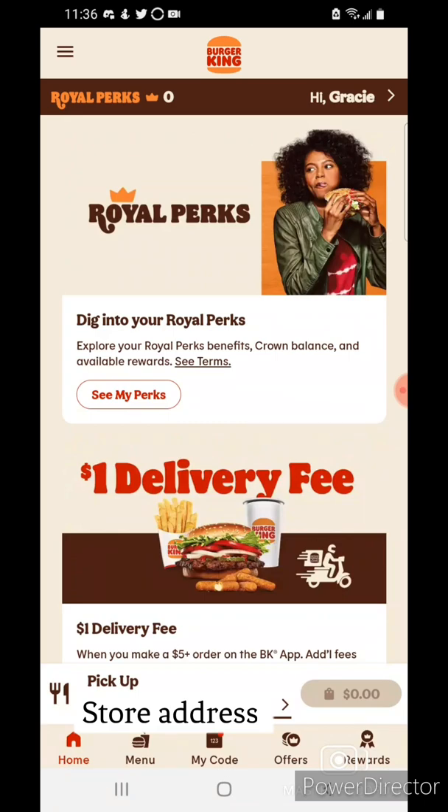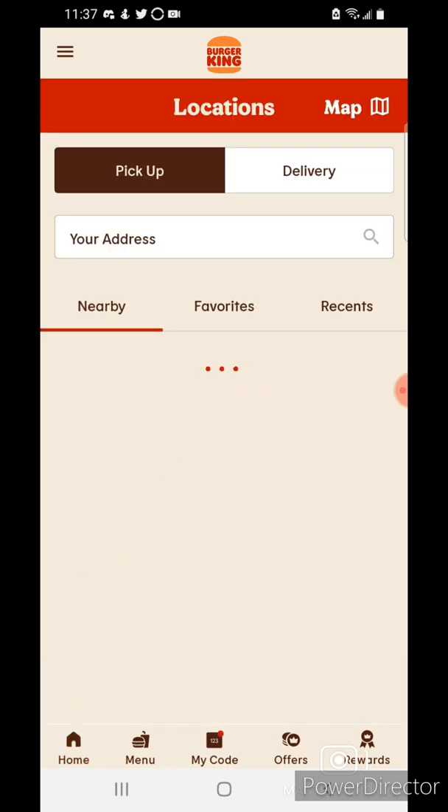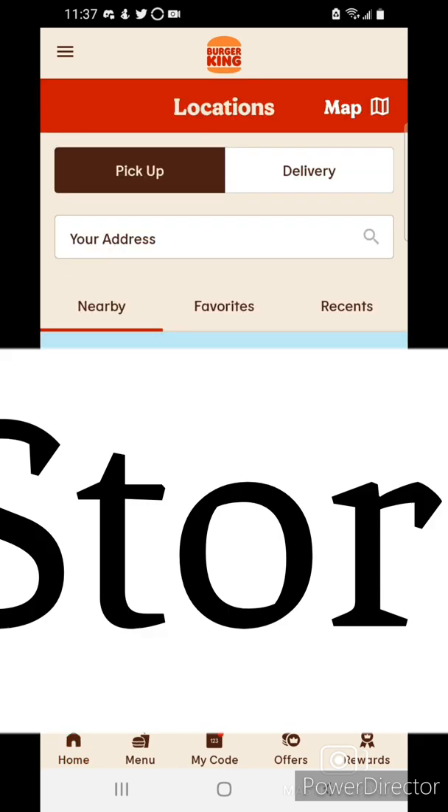You'll need to enable your location. If you need more help on that, you can always leave it in the comments so I can show you when I install the app. I'm going to select the Fairview location, tap on it, and hit order.